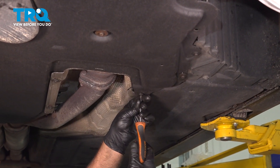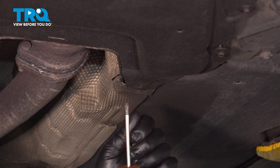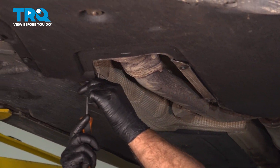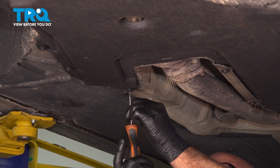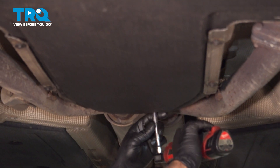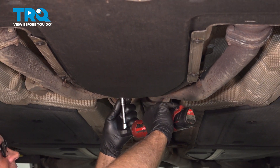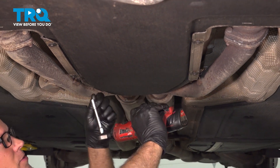We're gonna remove this panel. In the back here, there's two Phillips head screws — we're gonna take those out, just use a Phillips head screwdriver there and over here. Then the rest are 8 millimeters — just use an 8-millimeter socket backed by the transmission.